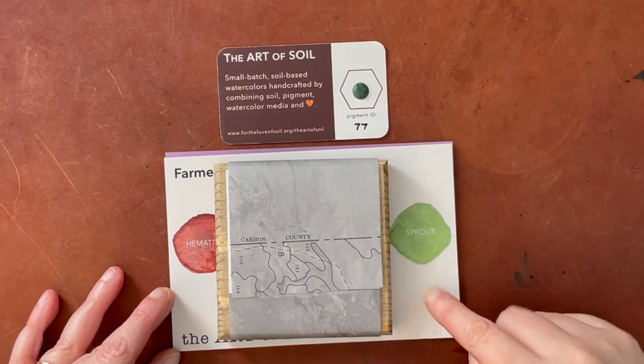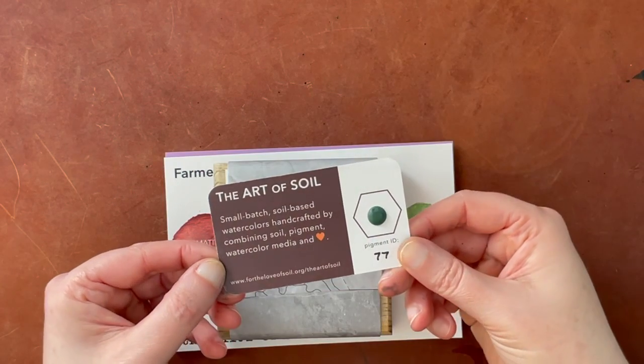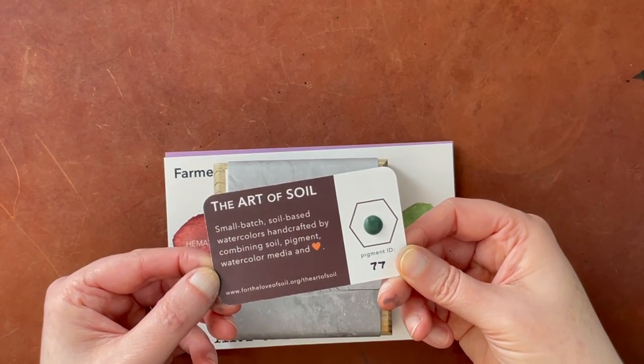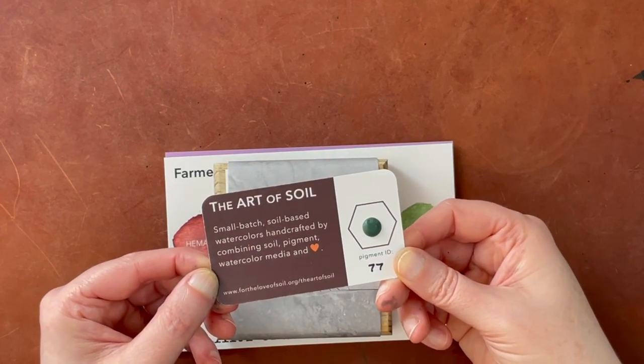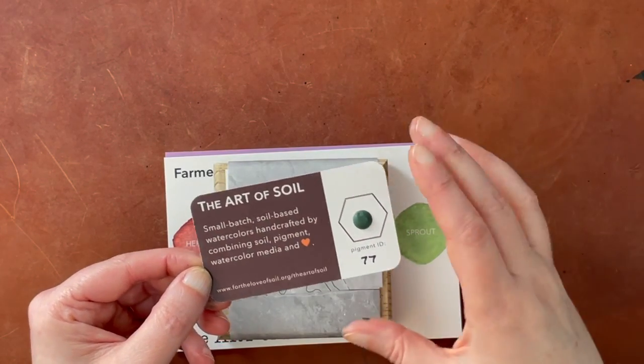All of their watercolors are made — as this says — small batch soil-based watercolors, handcrafted by combining soil, pigment, watercolor media, and heart and love, I assume is what they mean.